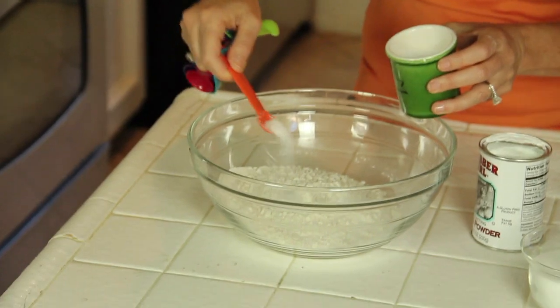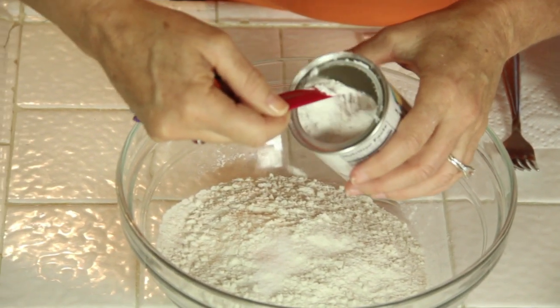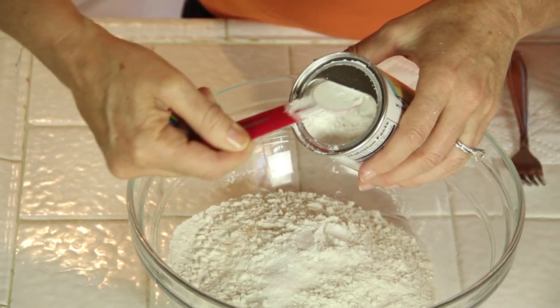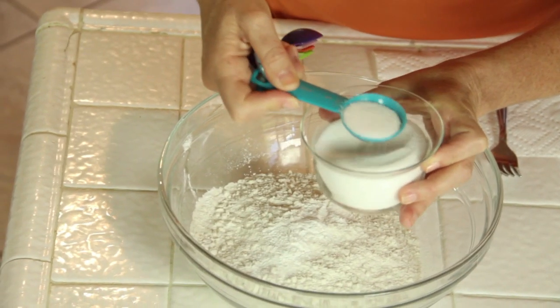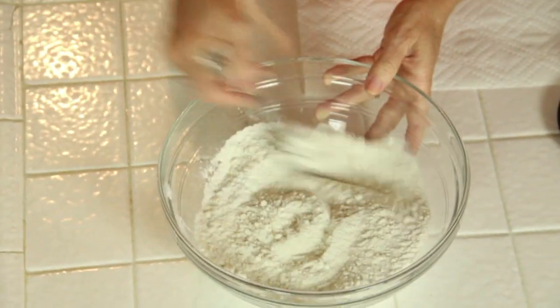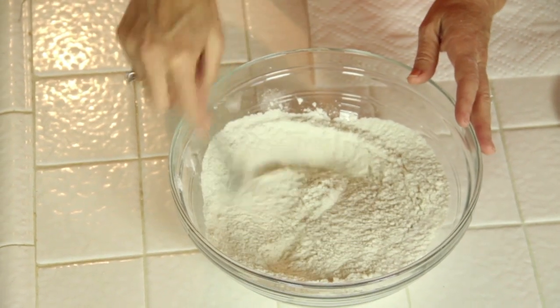One half teaspoon salt, two teaspoons baking powder — and I love the little lips on these measuring spoons. It takes a little topping off and makes it really easy to get a level teaspoon full. One tablespoon sugar. Now you're going to mix up your dry ingredients because you don't want somebody to get that whole bite of baking powder.